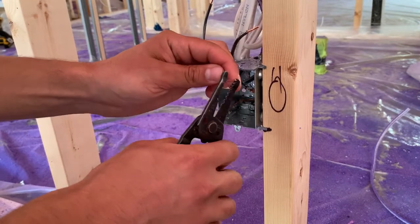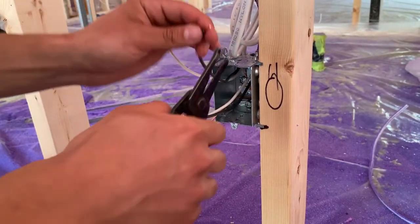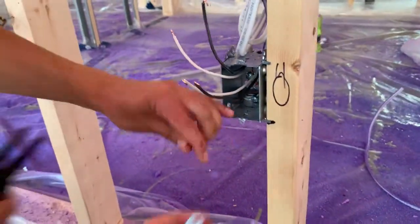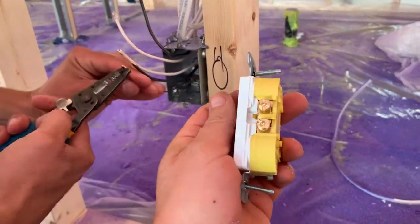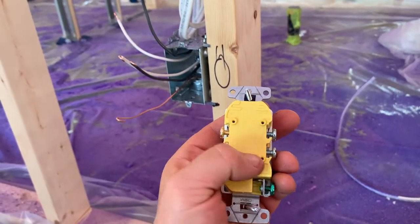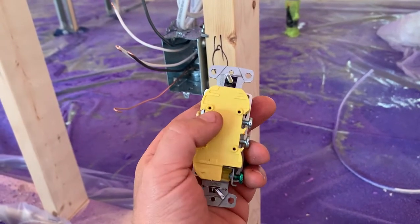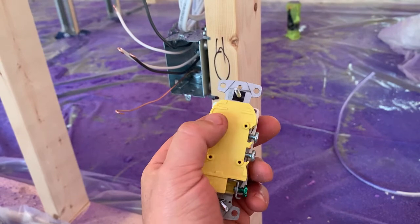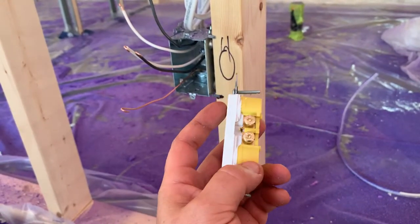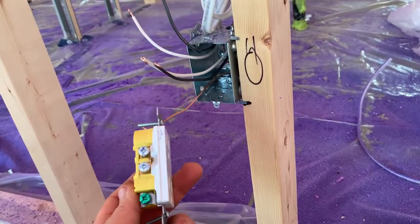There are several ways to wire this outlet. You'll see a lot of videos about the push-in backs — we don't like to use those because it's just a knife blade inside when you push it down, and that also creates hot spots. The proper way is to stick the wires underneath the actual screw terminals, and we do it with a hook.